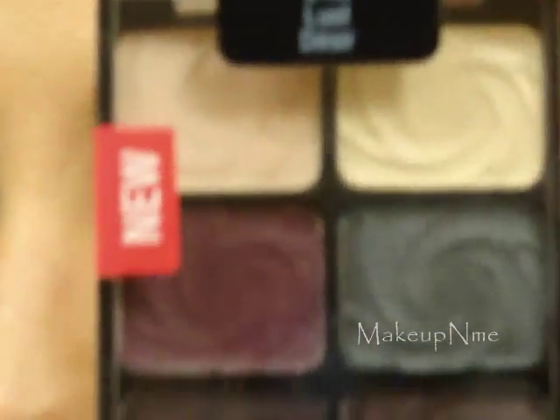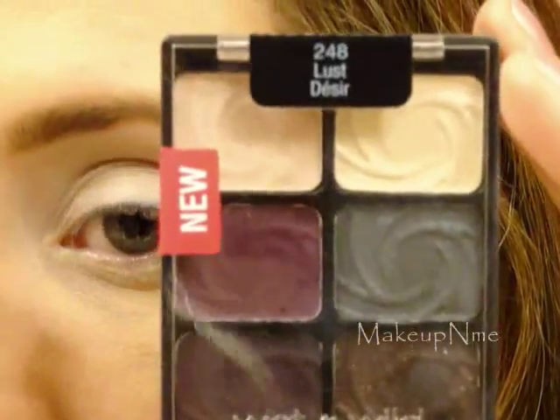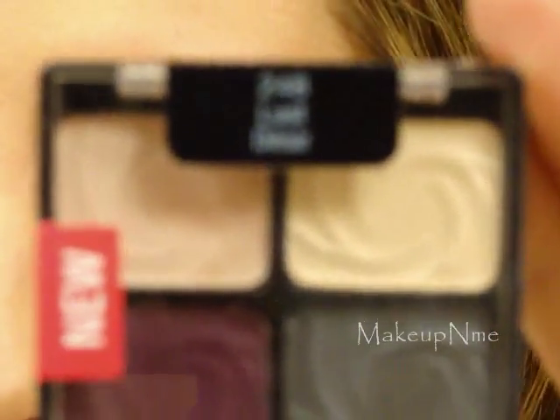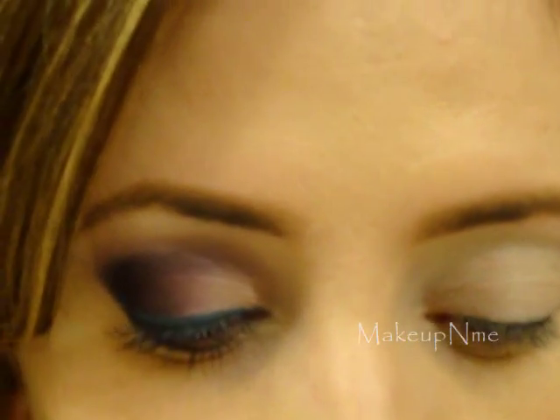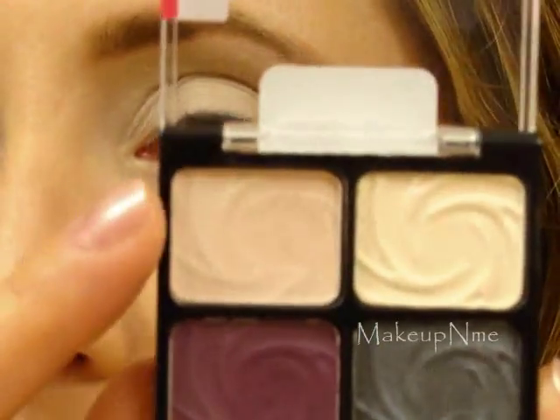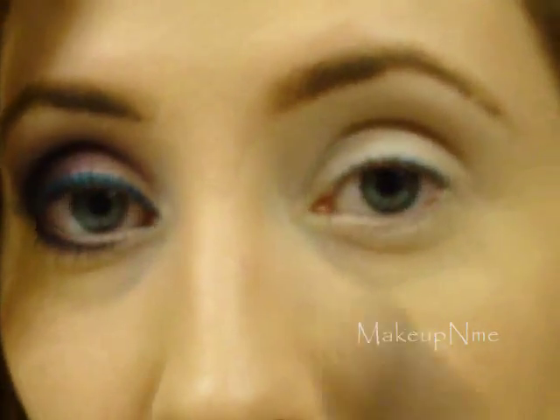So I'm going to take my Wet and Wild Color Icon palette. These have really really nice colors. First I'm going to apply this pink here — it's a very light pink — and I'm going to take my Revlon contour brush, get a little bit of that pink, and apply it right above the crease and above the crease.